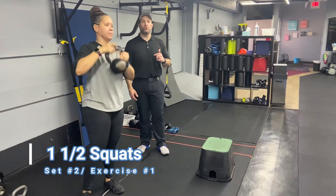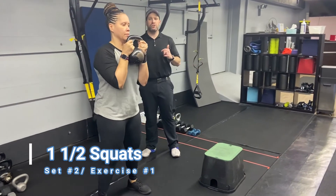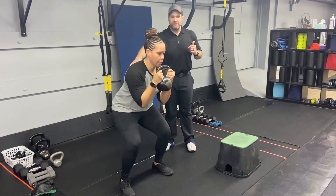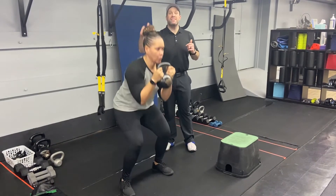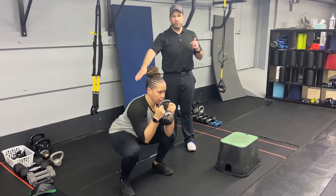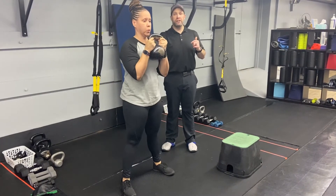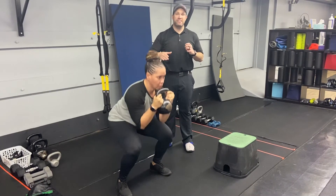The second group of exercises starts with our one-and-a-half squat. You can grab some weight here, or go to bodyweight if you need to. We're gonna go all the way down, halfway up, all the way back down, and then all the way up — that's one rep. So it's one-and-a-half squats, meaning the rep counts are seven-and-a-half, then six, then four-and-a-half, then three, then one-and-a-half.